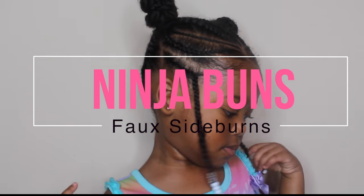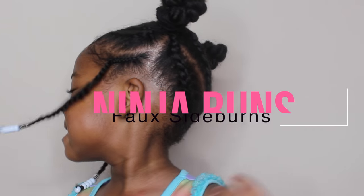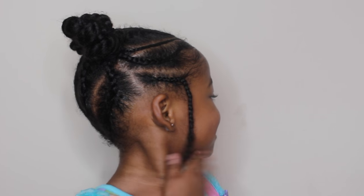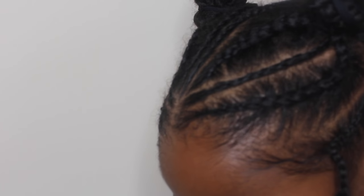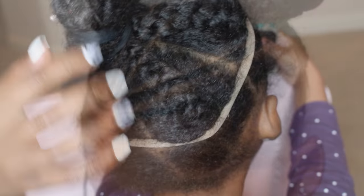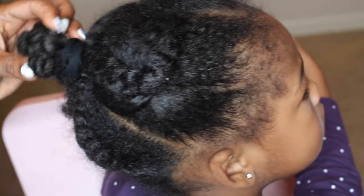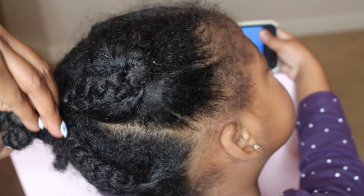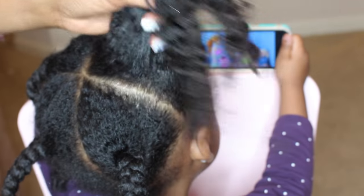Hey guys, today I'm going to show you how to do this cute ninja bun hairstyle with faux sideburns. If you want to see how I did this — kid-friendly for toddlers and babies — stay tuned. I'm starting out with air-dried hair; I let her hair air dry for a day. I'll leave my air-dry regimen routine down below so you can see how I prep her hair for this hairstyle.